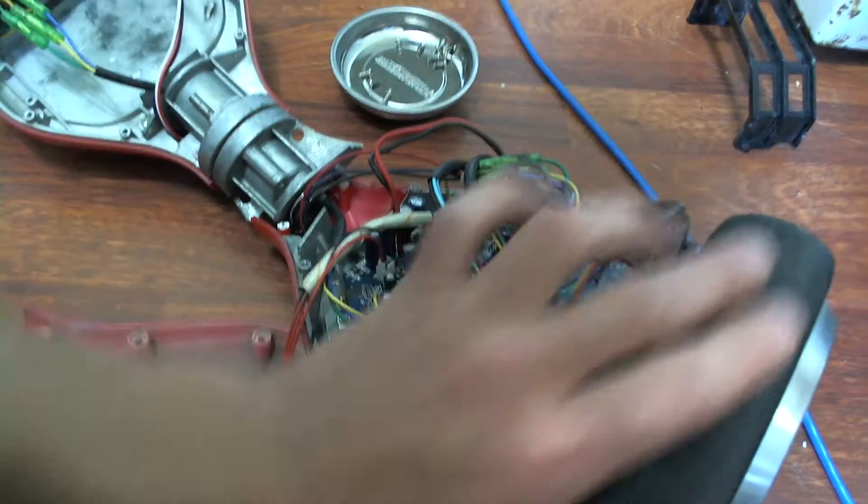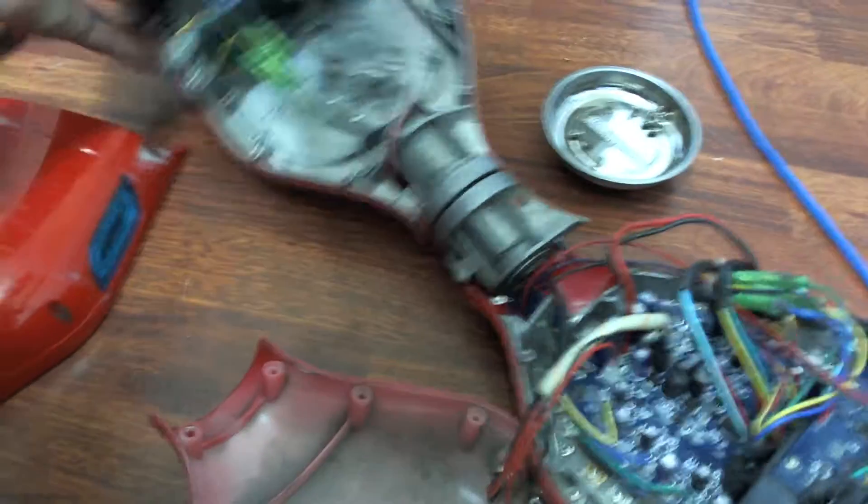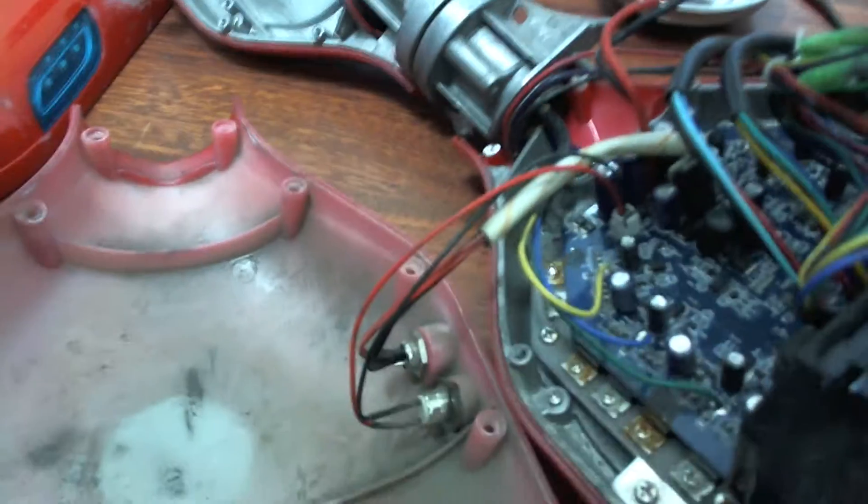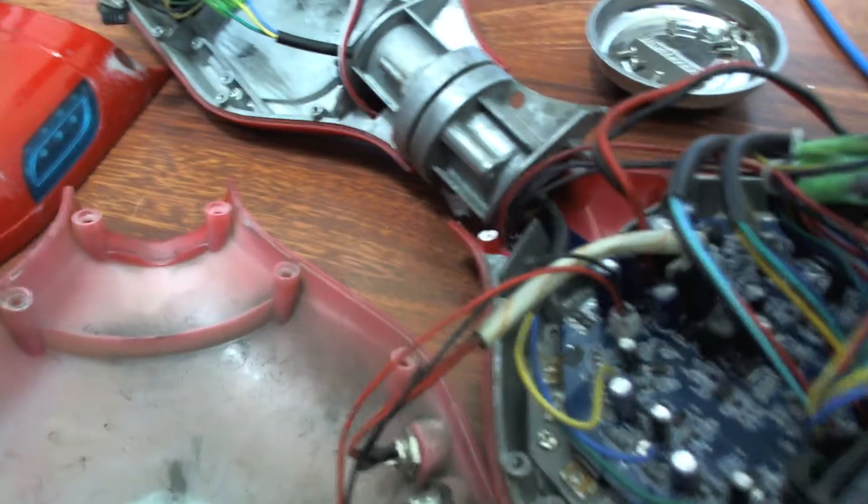Everything in here is still pretty good. The wheels kind of squeak a little bit because I got them wet, but they're not really squeaking now. That's weird. I have no more self-balancing scooter at the moment. I don't know if I'm going to buy another one — it's costing me $600 from China to get it shipped here, so I'll have to think about that.